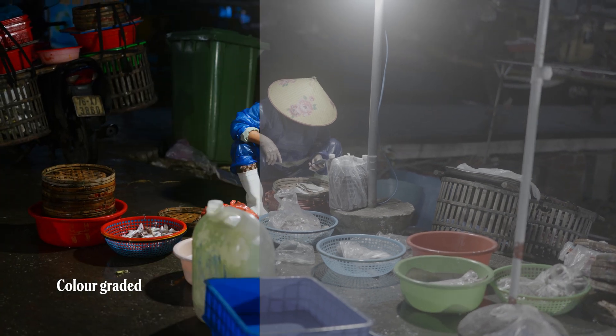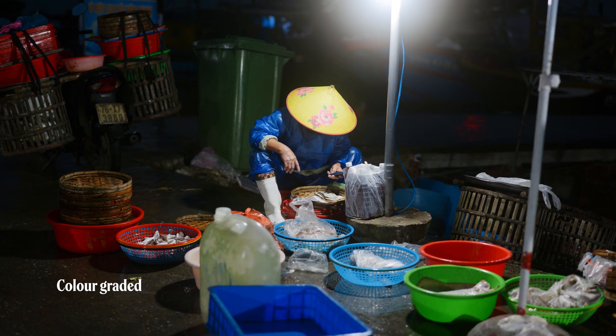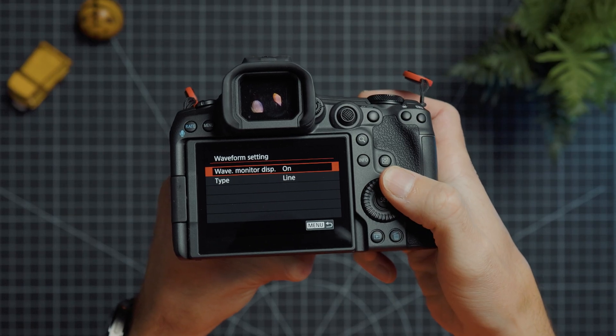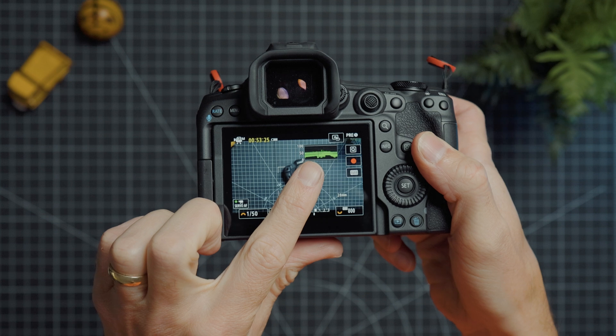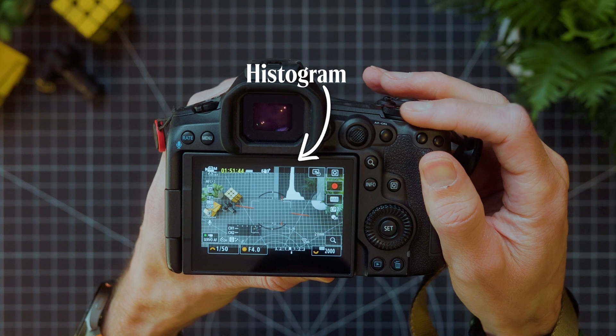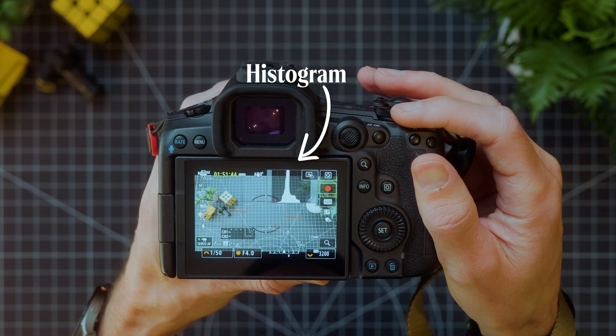For video, I'm always using C-Log2 now — easily one of the best R5 Mark II updates. It offers even more dynamic range and tons of flexibility in post. Definitely my favorite log profile, though prior to this I was always in C-Log3. If you're new to shooting in log profiles, it's quite different from stills — the exposure meter often just doesn't cut it. I frequently land on about plus one or plus two, but it really depends on the scene. So instead, use the built-in waveforms, another great addition in the R5 Mark II, and far more accurate for exposing log correctly. If your camera doesn't have this, try turning on the histogram, as this will still give you more info than the exposure meter. Provided your highlights aren't clipping, you're good to go.